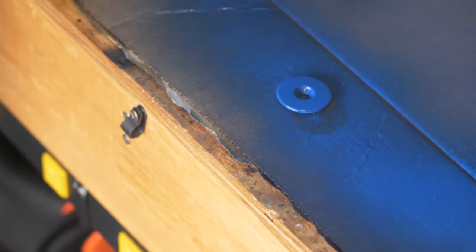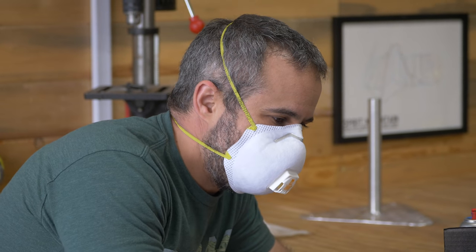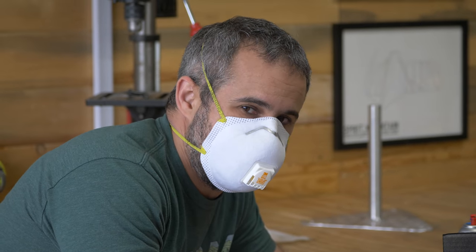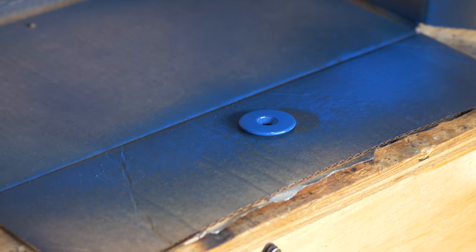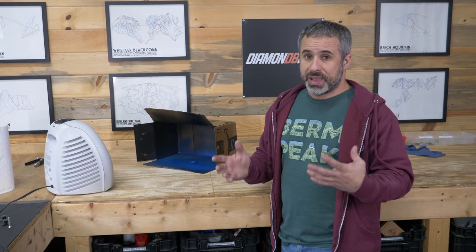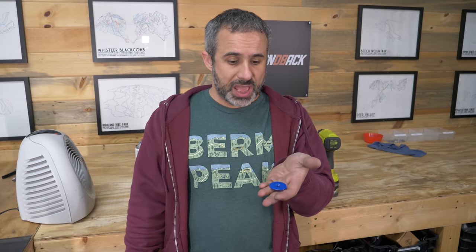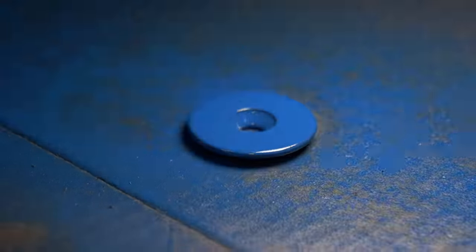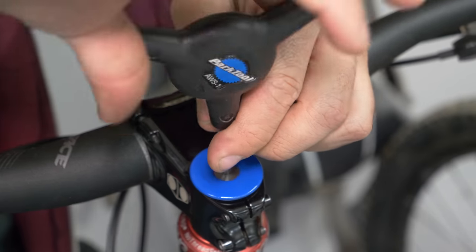Now we're talking — just a nice smooth coat right across it, no drips or anything. We're going to leave that for about five minutes and then hit it with a heat gun. The more heat and the drier the air, the better the paint is going to cure. And 15 minutes later it is dry, it's good to go. We're going to put it on a bike so I can show you how it looks — look at how shiny it is.